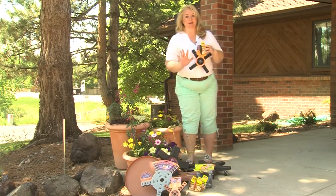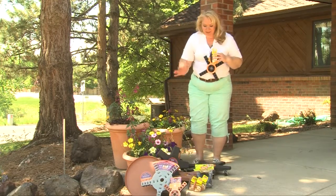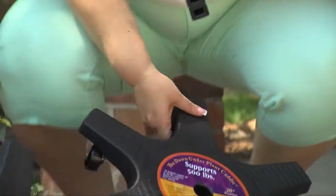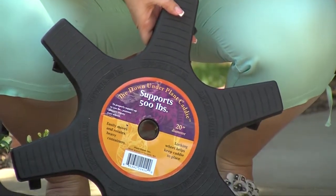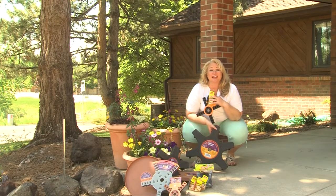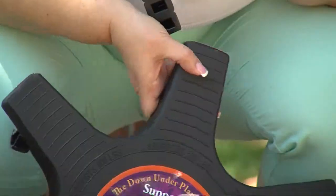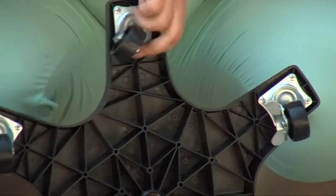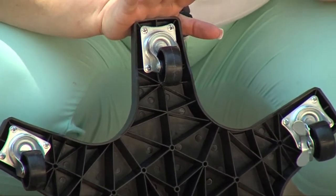One of the other products that they have that is absolutely fantastic — some of our bigger plants get really heavy. Their casters have six wheels on them, making it extremely easy to move your plants all around your deck, in and outside of the house, depending on what kind of weather we're having, protecting your plants year-round and making it not so much of a hassle to move. Because they have six wheels and not just a few wheels on the bottom, it makes them extremely stable.